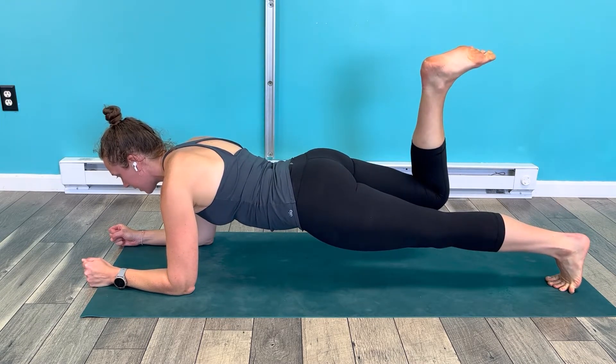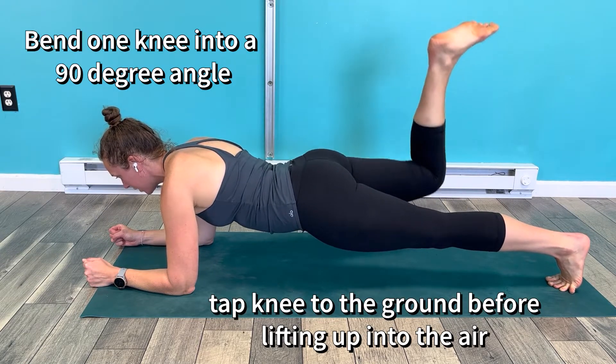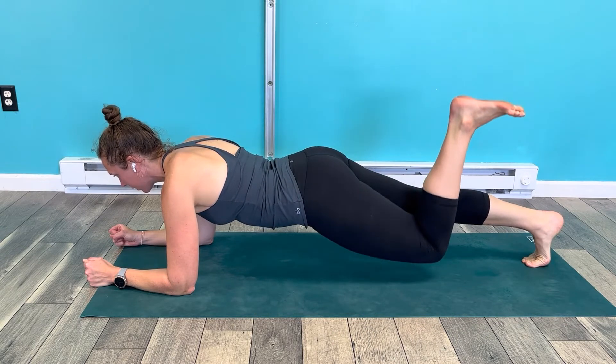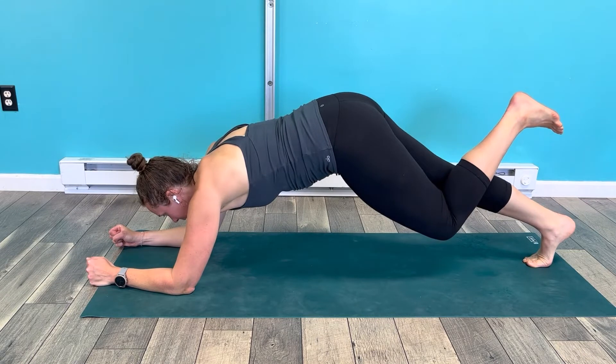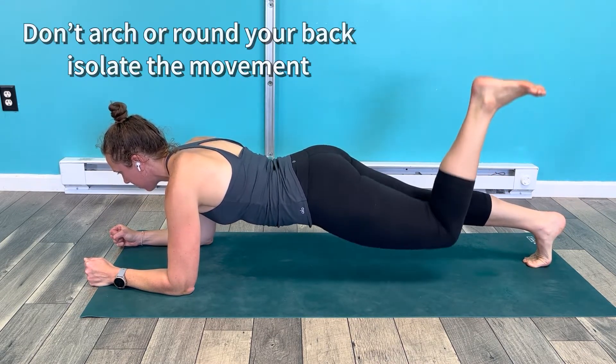Then I'm going to bend this knee and pump up and down. As I'm doing this, I'm really trying to focus on making sure that I'm not arching my back, I'm not lifting up too much. I'm trying to just stay in one position as I lower down and come up.